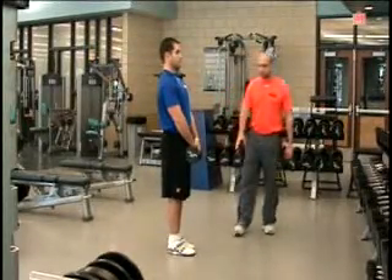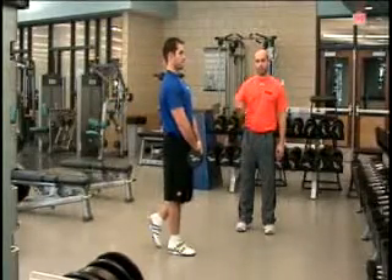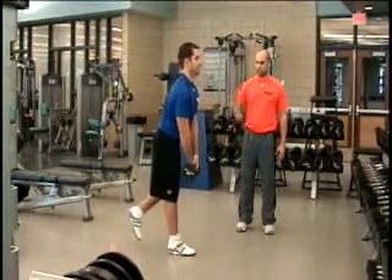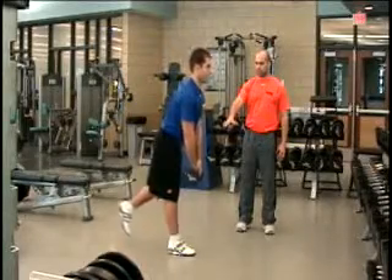In the single leg RDL, you're balancing on one leg. It's the same movement as the regular RDL, but the movement is initiated by shifting the hip back — specifically the hip of the leg that's on the ground — with a slight bend in the knee.